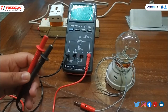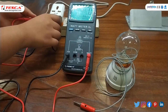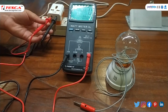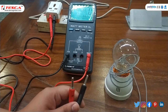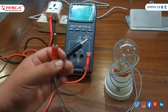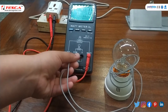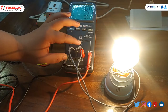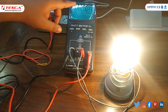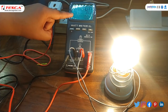We will insert the probes into these ports. Then we will insert the bulb, connecting the black probe to common and the positive probe to voltage. As you can see, when I inserted these probes, we noted the power of this bulb which is 40 watt.